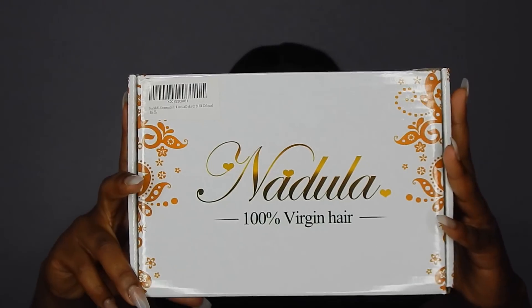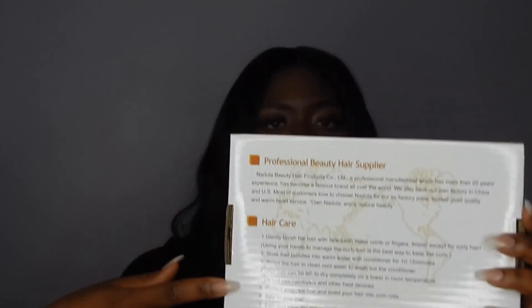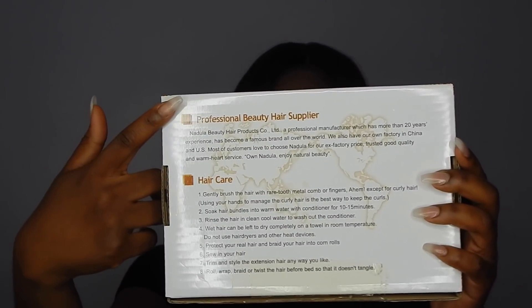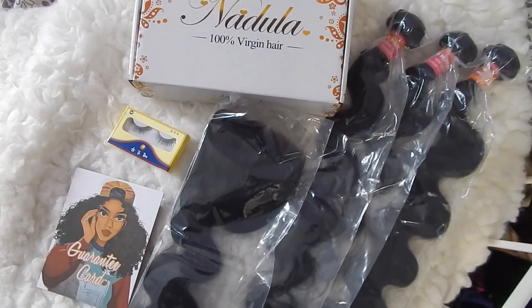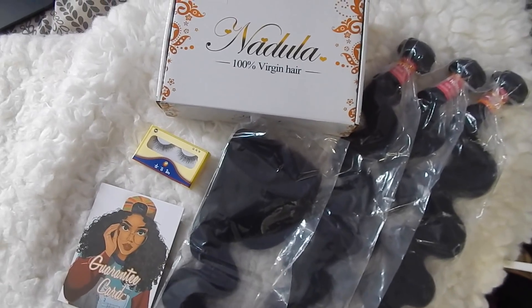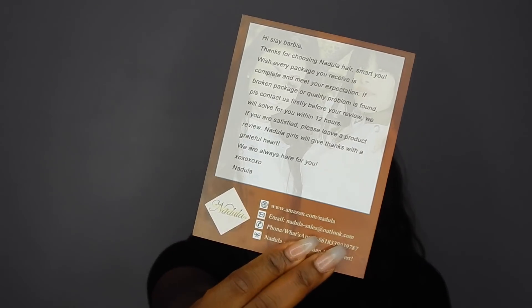This is what the box looks like. The box has a really pretty front, it has hair tips at the back, and talks about them as a supplier. If you open it up, it has this really cute card — I don't know who this is, but on the back there's a little note that starts by saying 'hi sleigh Barbie,' which is just adorable.